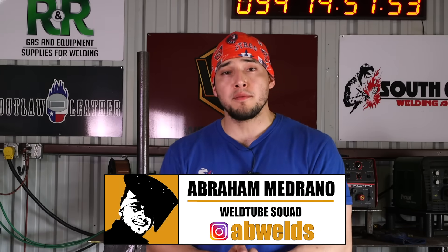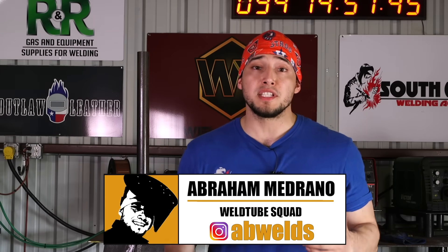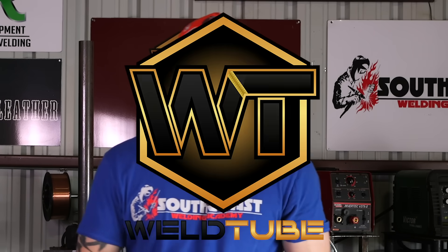Welcome back. I'm Abraham from South Coast Water Academy. In today's video, it's going to be a 3G open root test — 6010 root and 7018 filling cap. Let's get to it.